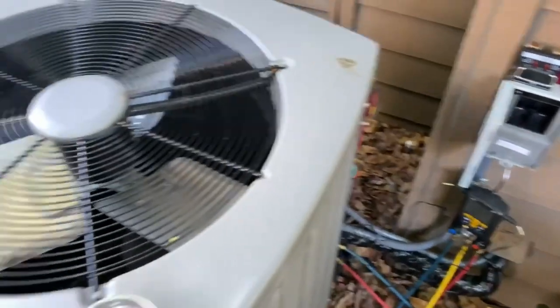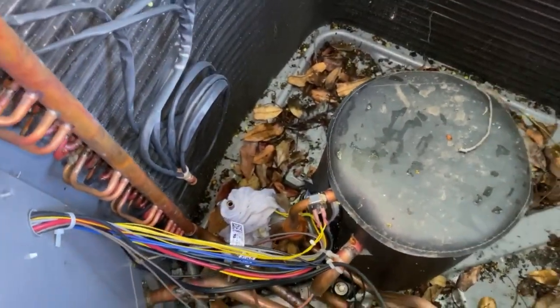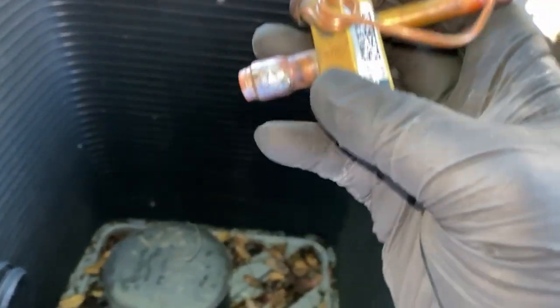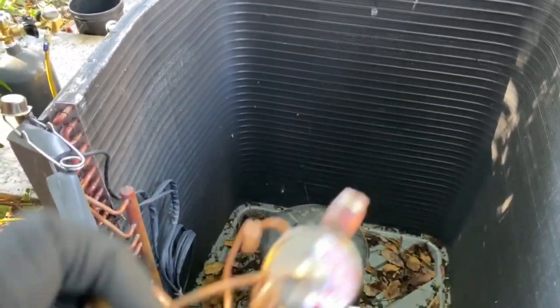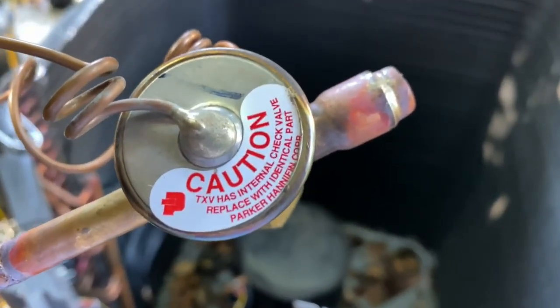While we're waiting for the recovery, we'll be taking this apart so we have access to the TXV. We got that TXV out — here she is. That's what the inside looks like. This one's supposed to be one with a check valve. It does have a check valve — it says right there on top: 'TXV has internal check valve.'